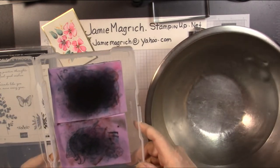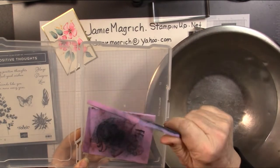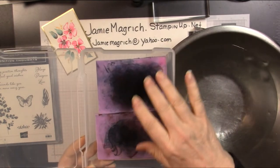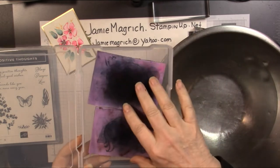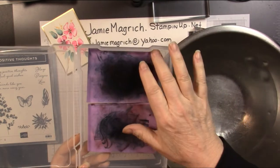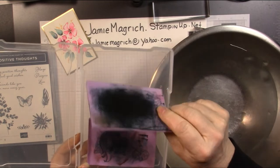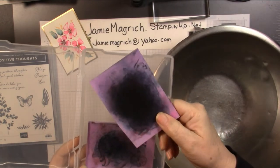I want to show you how to re-moisten your chamois. This is a chamois that I cut in two, so I had two smaller ones. I haven't used it in a while and I went to grab it and they're dry. They do that — it's normal. I want to show you how to re-activate them.